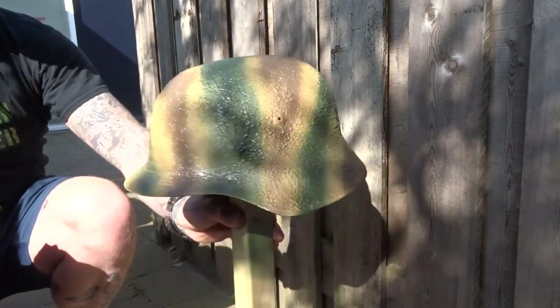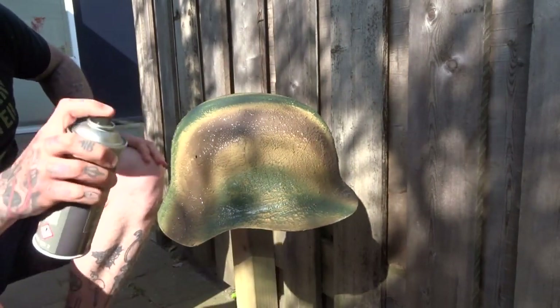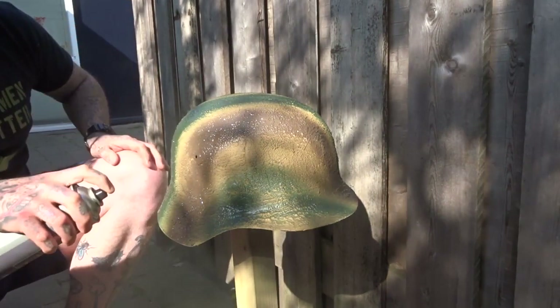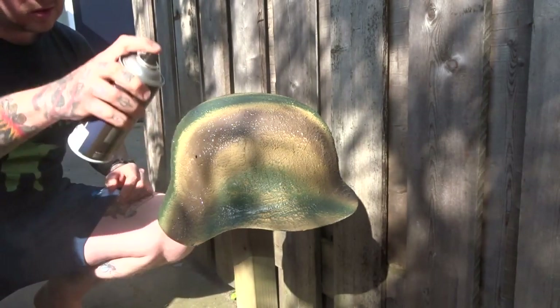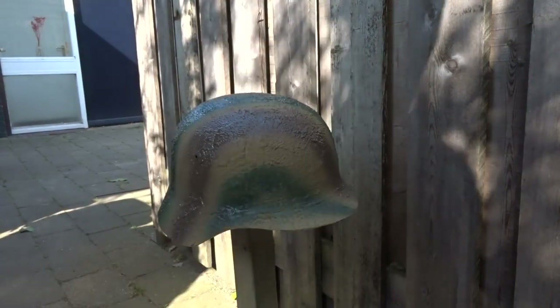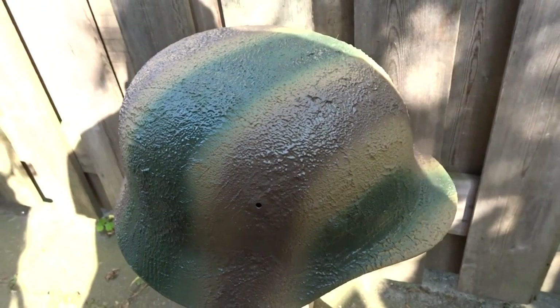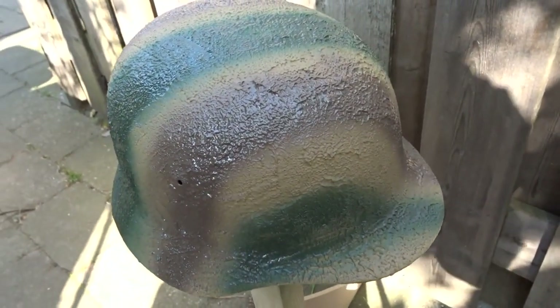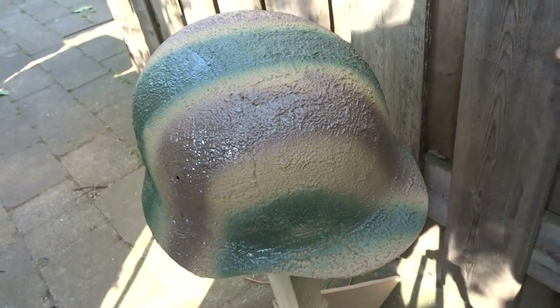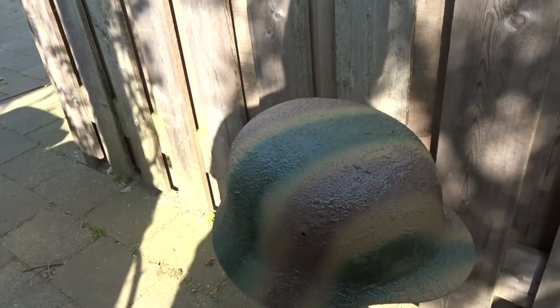Oh man, this is looking absolutely beautiful. Oh yeah, how cool is that! I'm going to just fix this bit here and then let it dry again. Afterwards I'm going to weather it a little bit and apply some chicken wire on it as well.